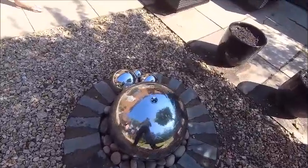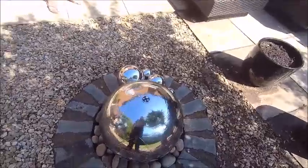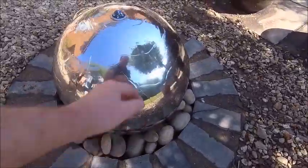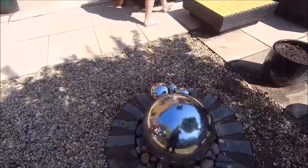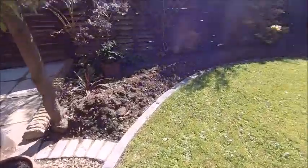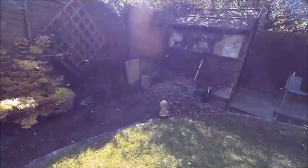Quite nice - we've got the water feature on. Needs a little bit of a tweak. Don't get it quite level, it misses bits. Give me a helping hand. Got little lights in there so that will be quite nice at night when it gets dark. The soil is going to be, as I say, removed next week.